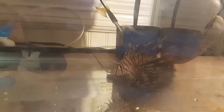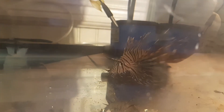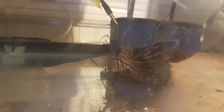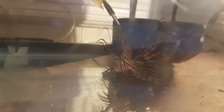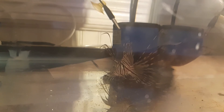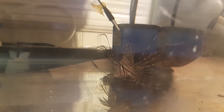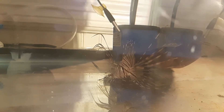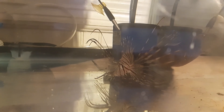Really happy with this fish and really excited to get him into quarantine and eventually move him across to the 125. Let us know what you think in the comments below, and if you like the video give it a thumbs up. If you want to follow along to see how things progress with this fish, make sure you hit that subscribe button and I'll get back to you on the next video.